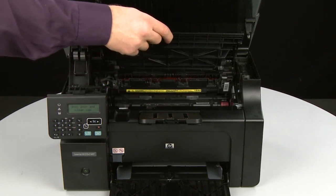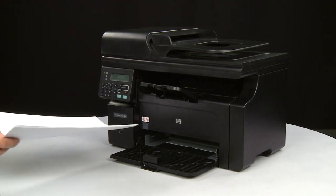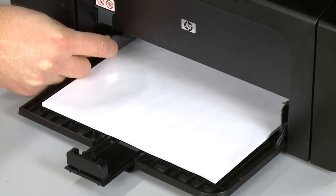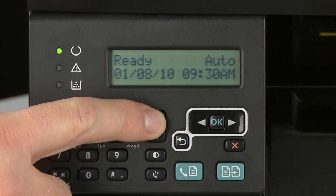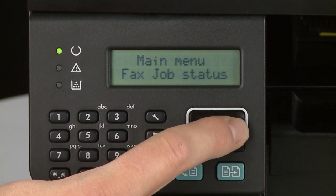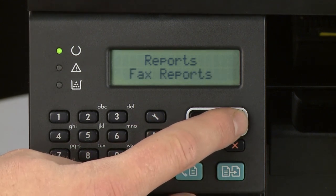Close the print cartridge door. Then lower the scanner assembly. Load the paper into the input tray until it stops. Slide the paper width and length guides inward until they stop at the edge of the paper. Do not push the guides in so tightly that they start to bend the paper. Try printing a page from the printer's control panel: press the Setup button to open the Setup menu, scroll to Reports, press OK, then scroll to Config Report and press OK again.